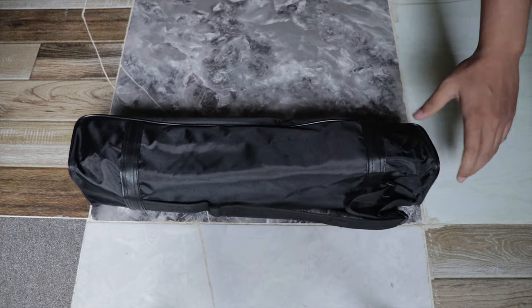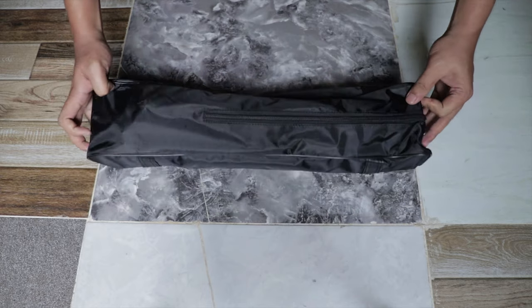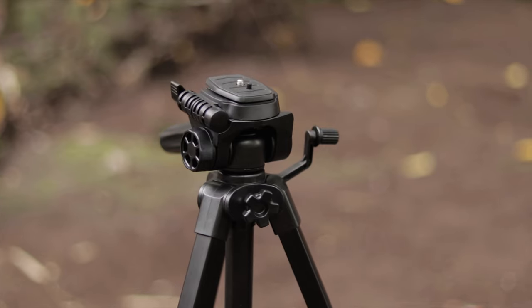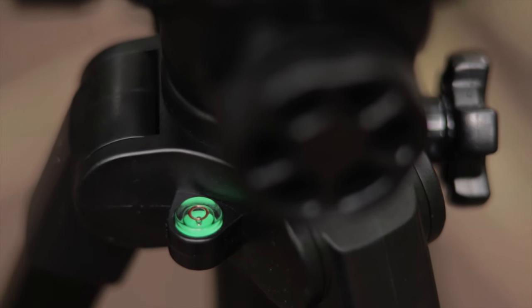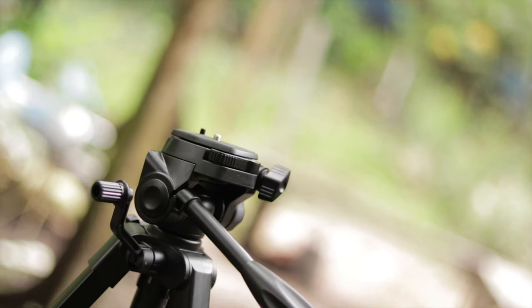It also comes with a carrying bag for convenient carrying and storage. This is a highly recommended tripod for beginner filmmakers — it is a professional tripod at an affordable price.